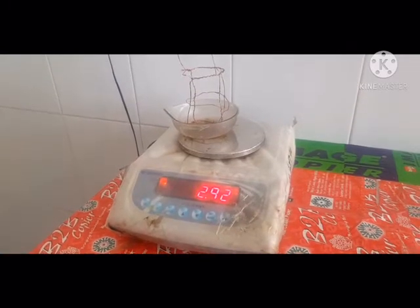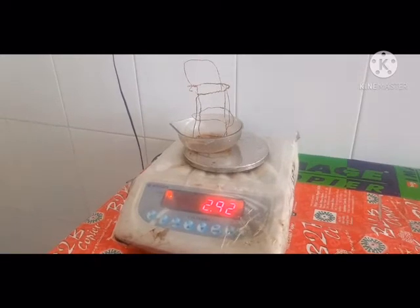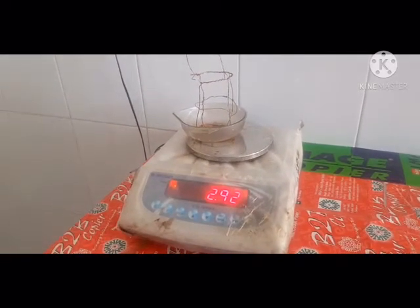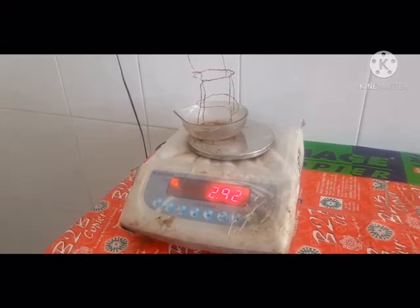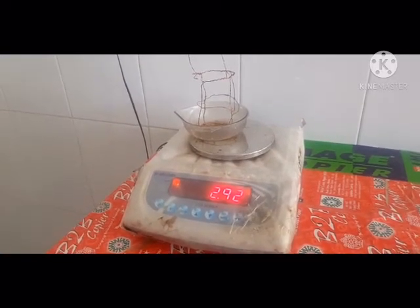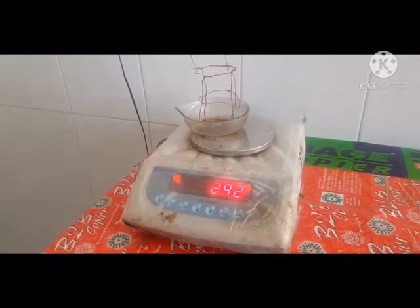The copper wire basket should weigh around 3 grams and must not exceed 2.4 to 3 grams. This is a mandatory requirement for the absorbency of cotton wool IP practical.